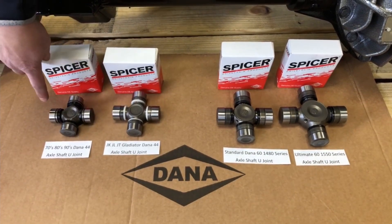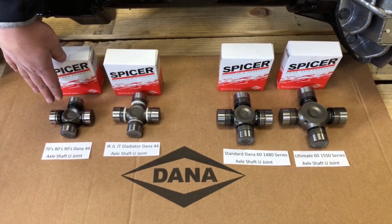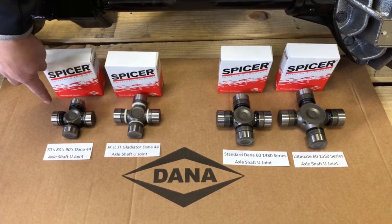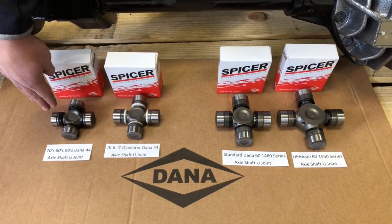Starting on the left, we have a standard Dana 44 axle shaft U-joint. This is something that a lot of people use in axle swaps and different things. This is the axle shaft U-joint size from the 70s, 80s, and 90s Dana 44 front axles.